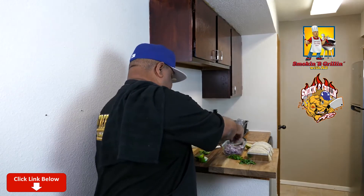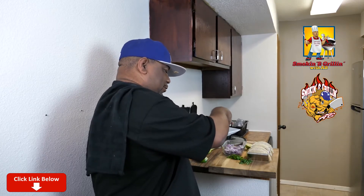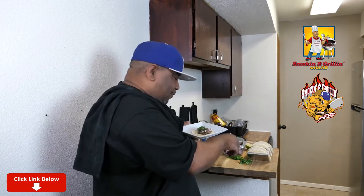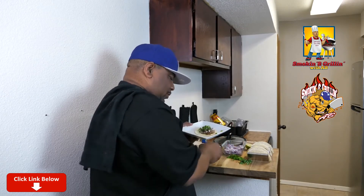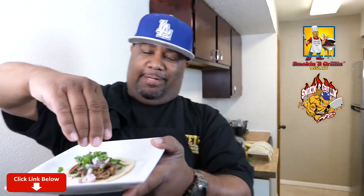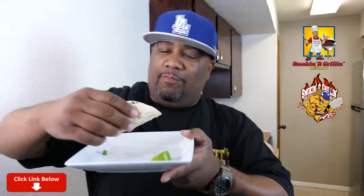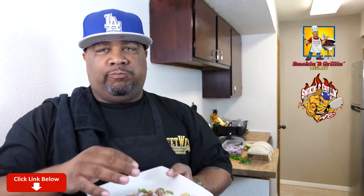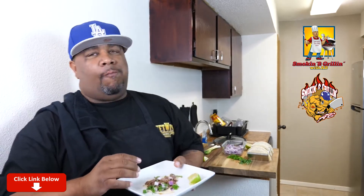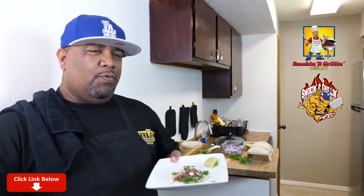Don't judge me on this onion. When I hit it with a little cilantro — I already did the red onions — now I'm finna come with the green onion on top of that. Take me a little lime. There we go. Hmm — it's as good as I don't know what. Ooh-wee.